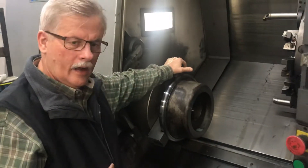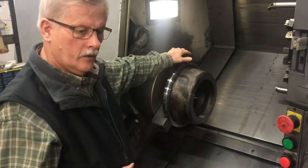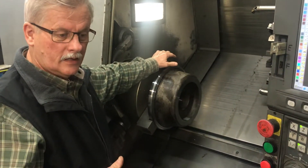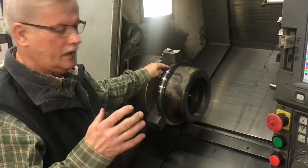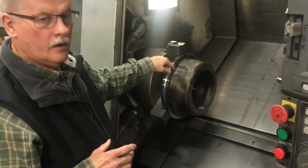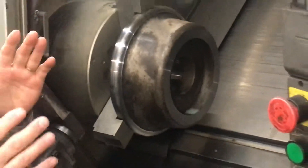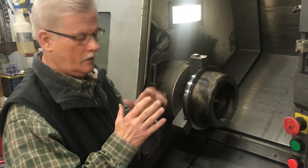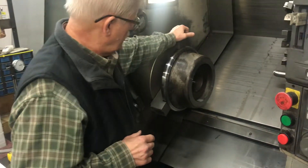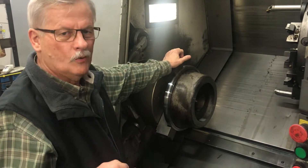Everything we make on this part has to be true and concentric. The bearing journals are concentric with the outside diameter, so the cuts we make on the first side — the bearing bore and the OD cut — are all turned at one time. We indicate on the ID at a couple of points to make sure everything is running true. You could indicate one place and it may run pretty true, but there may be some movement at another part. So why do we hard turn this? Because a bearing bore is going to have a tolerance of a few tenths of a thousandth — if you measure a piece of hair, it's two and a half thousandths.